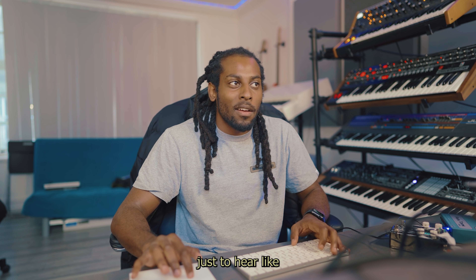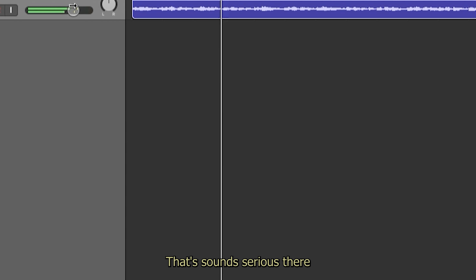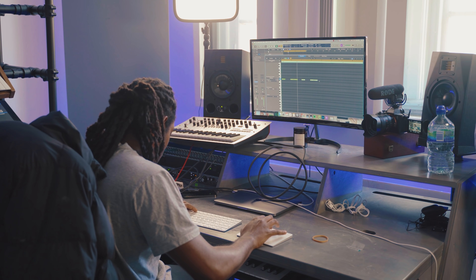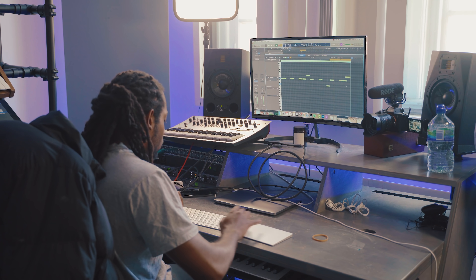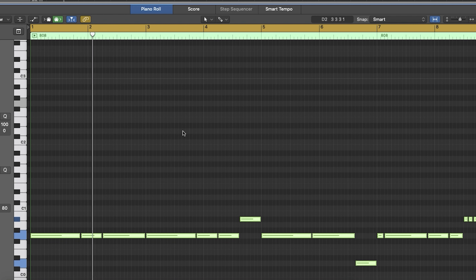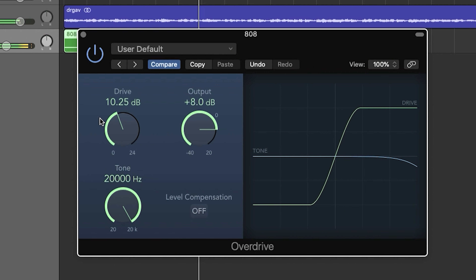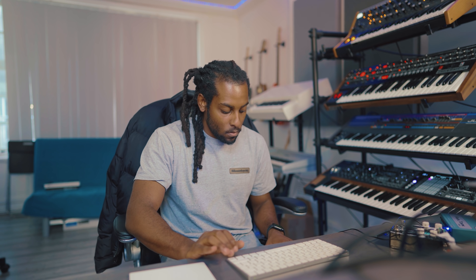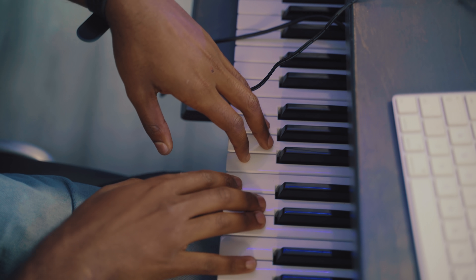Might just change the pitch up as well, just to hear what it could be in another pitch. That sounds serious. Yeah, that's hard. Let's move it down an octave, one more. Let's go. Yeah.